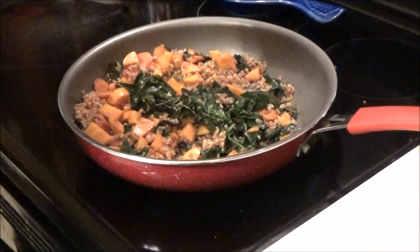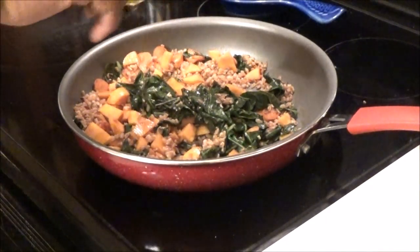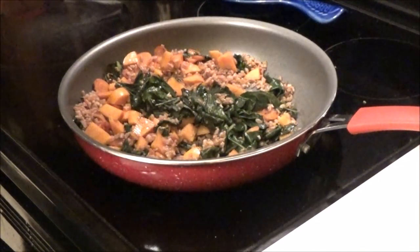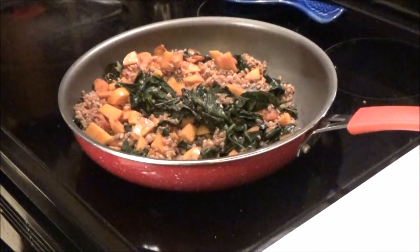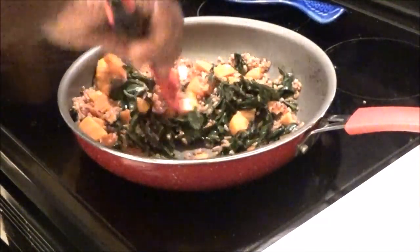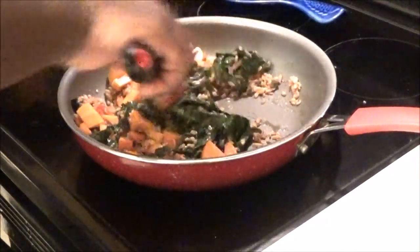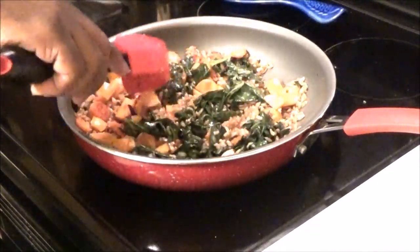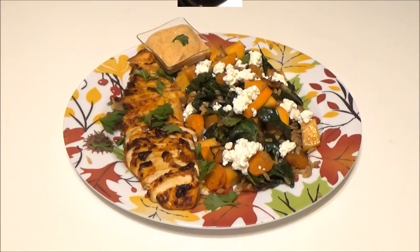I'm going to add a drizzle of olive oil and some salt and pepper, and stir it all up. Then I'll get ready and plate it — and here we have it: I added some goat cheese and a little bit of parsley.